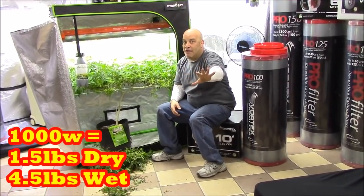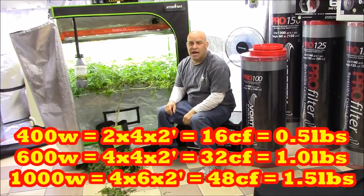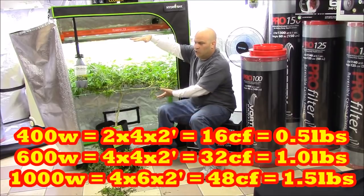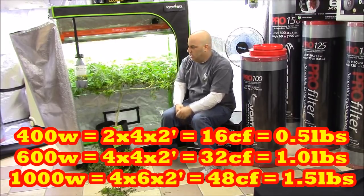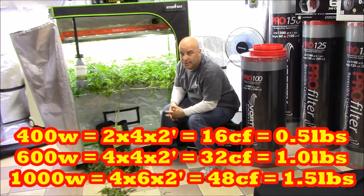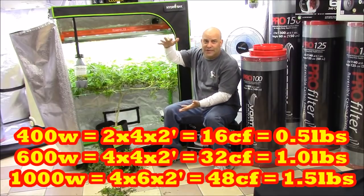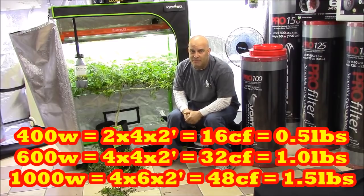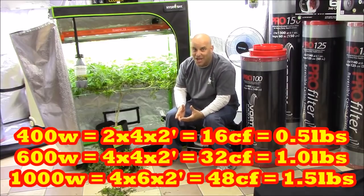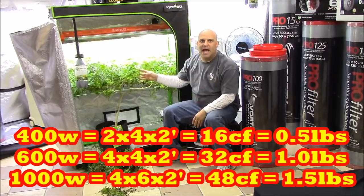If you get a pound and a half from a 1,000-watt light, that's four and a half pounds wet or one and a half pounds dry. If you get one and a half pounds dry from a 1,000-watt light, you would need three times this space — so two by four, one or two feet deep, that's a 400-watt light. Four by four, or twice this canopy, that's a 600-watt light because 600 is going to get you about twice the yield of a 400. And a four by six or a five by five, two feet deep — that's what's required to get a pound and a half or four and a half pounds wet. A 1,000-watt light is three times as bright as a 400-watt light, so you need three times the canopy, three times the tops, three times the volume of canopy where the bud happens.